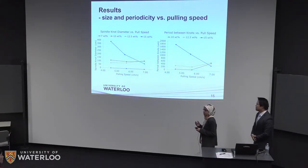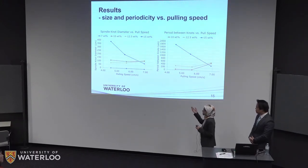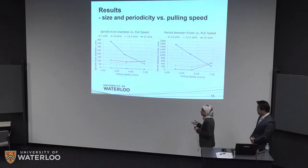We looked into the different parameters that affect the spindle knot sizes and the periods between them. For knot sizes, we needed the knots to be large enough to create the Laplace pressure gradient, but not so large that it hinders the movement of water droplets onto the spindle knots. The 7% polymer solution was too diluted and did not form any spindle knots. At 15%, the knots were typically too large and water collection efficiency was too low. The 10% and 12.5% concentrations appear optimal, with spindle knot sizes creating a sufficient Laplace pressure gradient while still facilitating droplet movement. The periods showed a similar trend to the spindle knot diameters with pulling speeds.